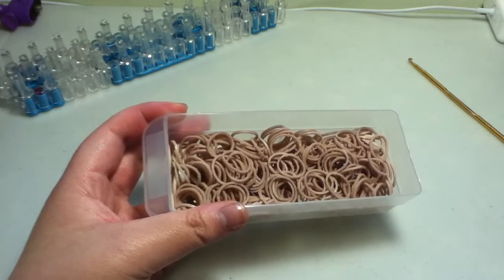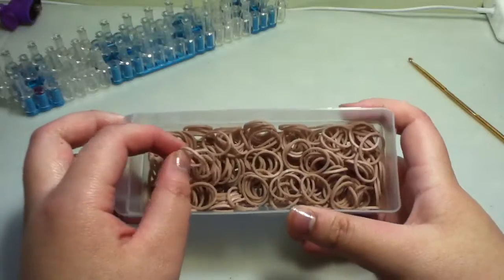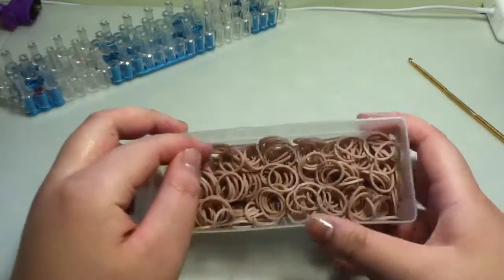Welcome back to another Kirin Storrs Loom Bands review. In this video, I'm going to be reviewing number 32, light brown. So, number 32 light brown.